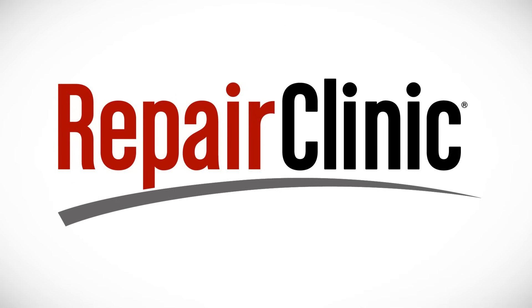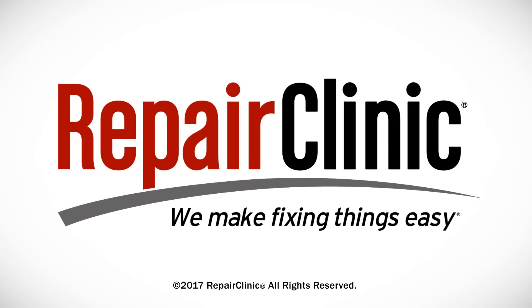The dishwasher should now be ready for use. At Repair Clinic, we make fixing things easy. Thank you for supporting the production of these videos by purchasing your parts from our website.